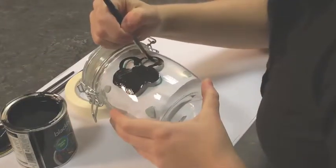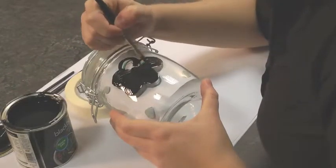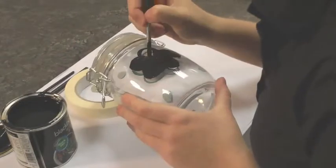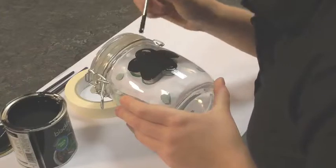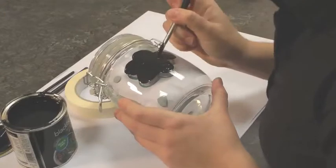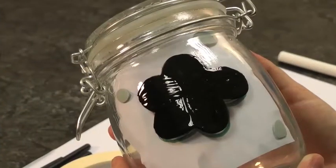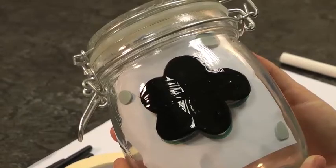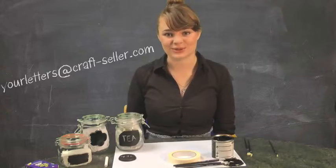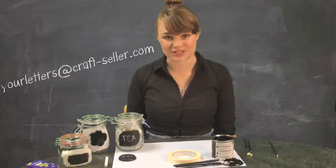With this sort of shape, you don't necessarily need to sell it for use in the kitchen. This could be in a little girl's bedroom full of her crayons, for instance. And there we go. Thank you very much for watching this how-to video — I hope you enjoy making your kitchen caddies. Make sure you send us lots of photos of how you get on with the project.